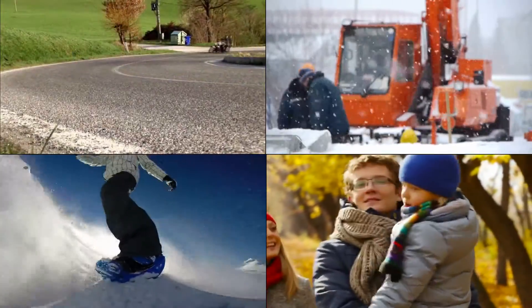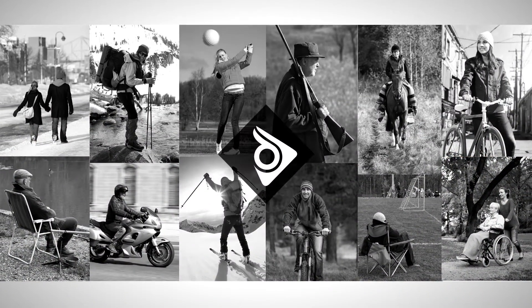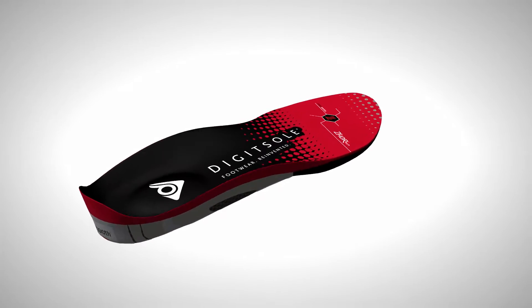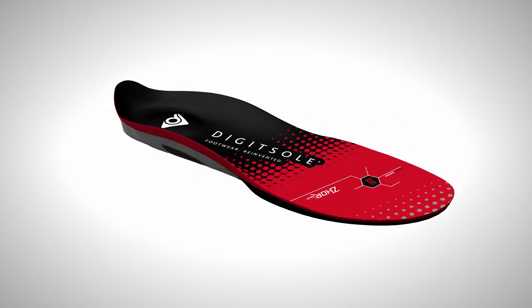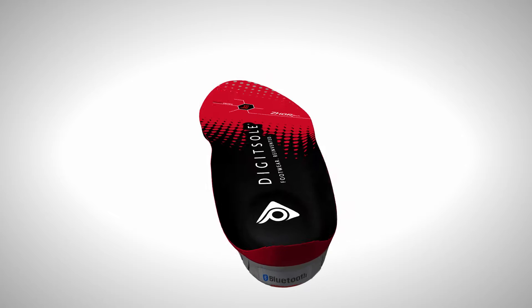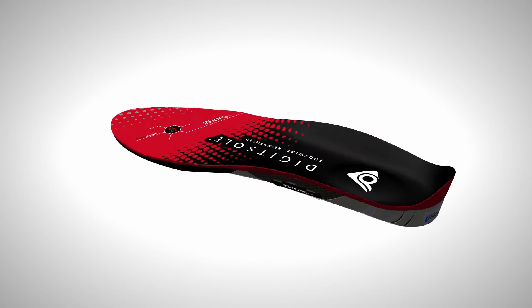What if you could control the temperature of your shoes with a simple click on your smartphone? What if your smartphone became your daily coach, capable of informing you about your physical activity in real time? With the WARM series from DigitSore, it finally becomes accessible to everybody. The WARM series is the first connected, interactive, and heating insole that you can control via Bluetooth through your smartphone.